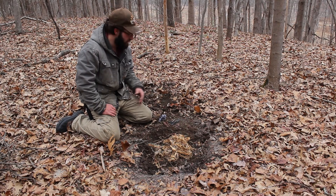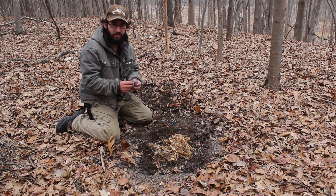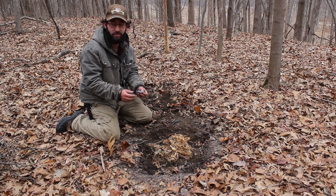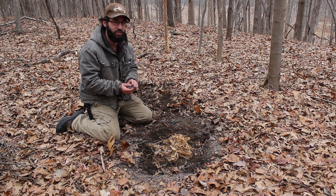Hey guys, it's Michael from EverythingPrepper. I want to show you guys how to light a fire using dryer lint. Very flammable. All it takes is a spark from a ferro rod, flint and steel, even a match or lighter to go right up and get your fire started pretty quickly. I'm going to go ahead and show you guys how to do that now.